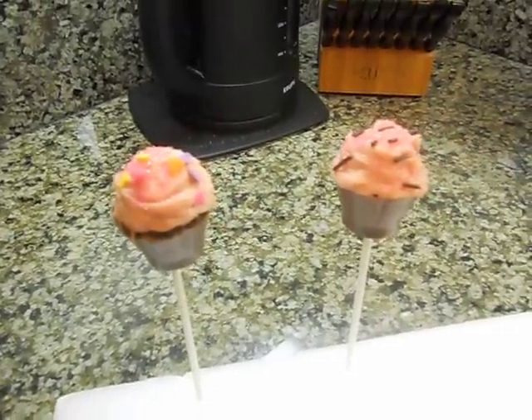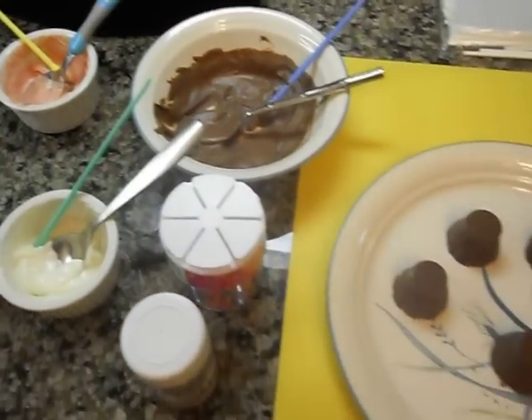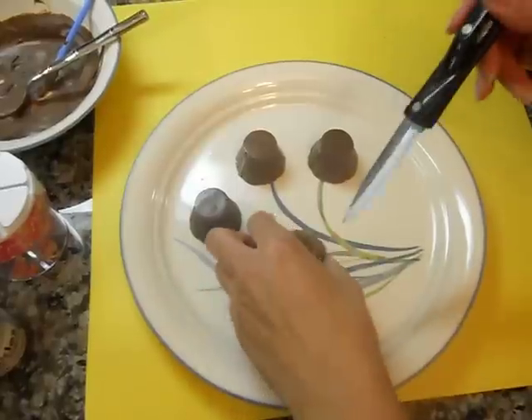Today we're going to make little cupcake pops. So the first thing we did was we made these little cups for the bottom of it.